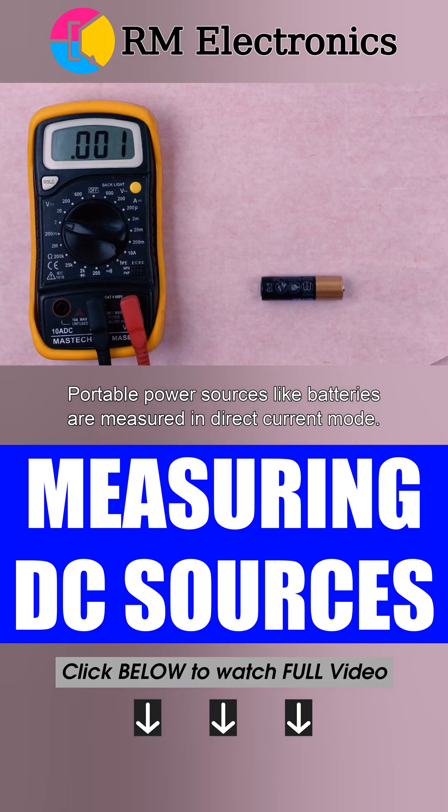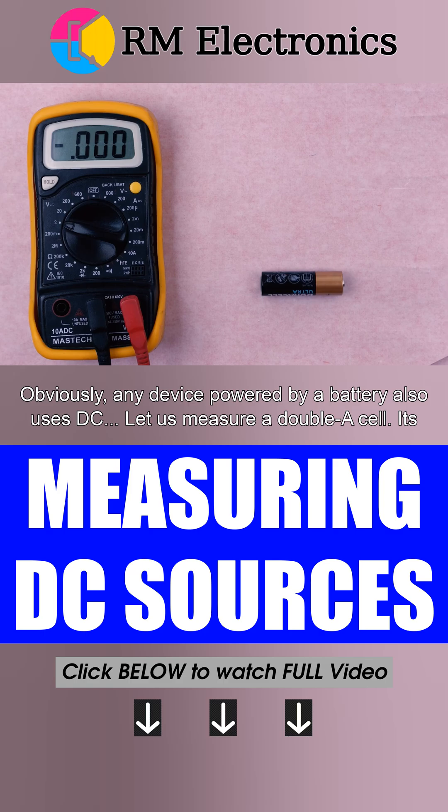Portable power sources like batteries are measured in direct current mode. Obviously, any device powered by a battery also uses DC.